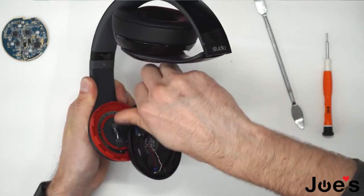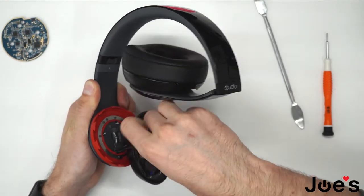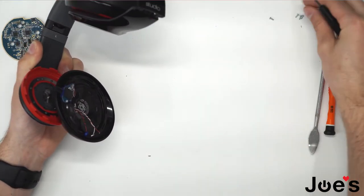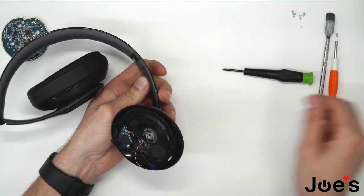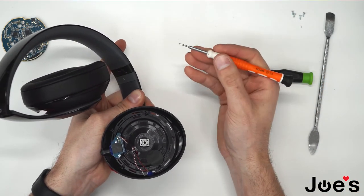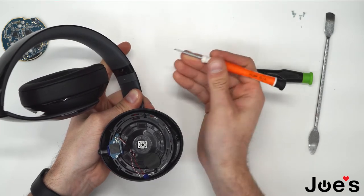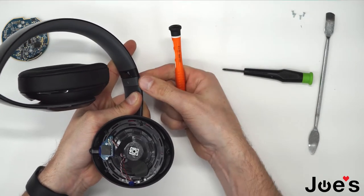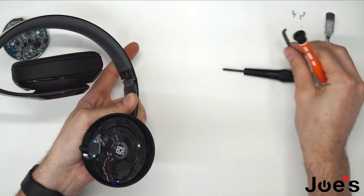Go ahead and unscrew those four screws. Now we will need to remove this little tab here — I usually just pry this up with a flathead screwdriver.